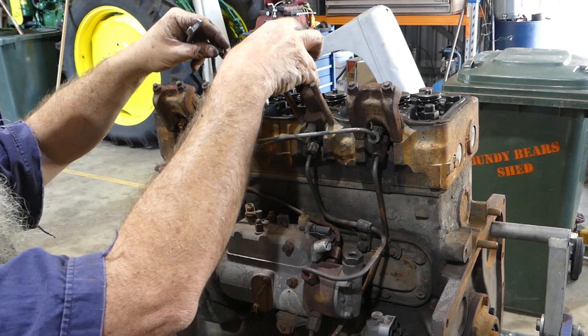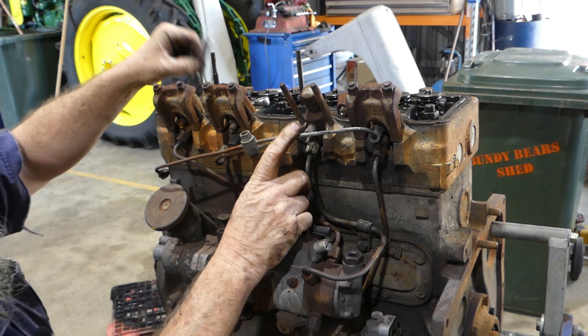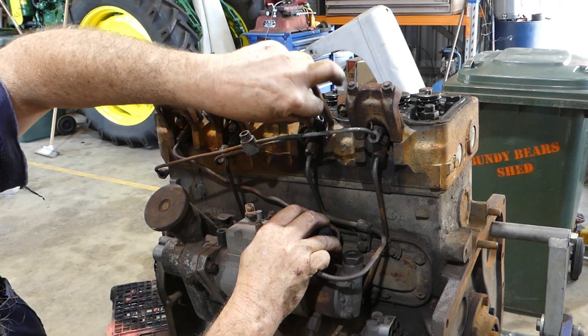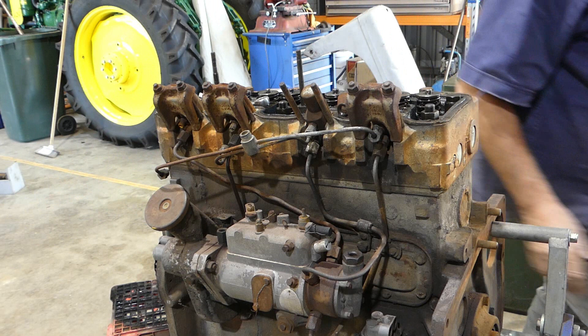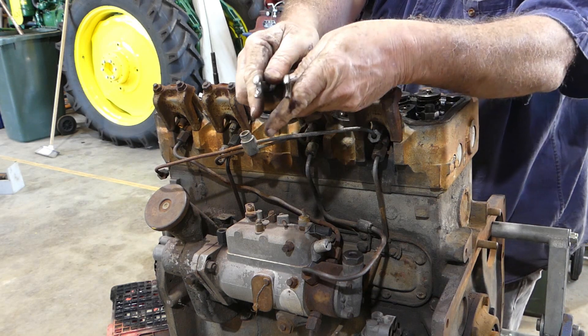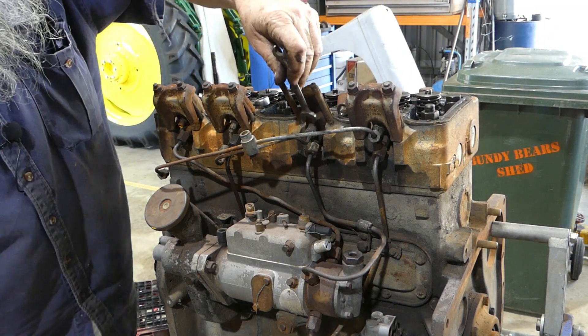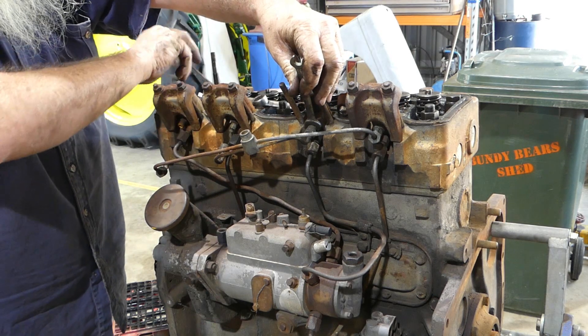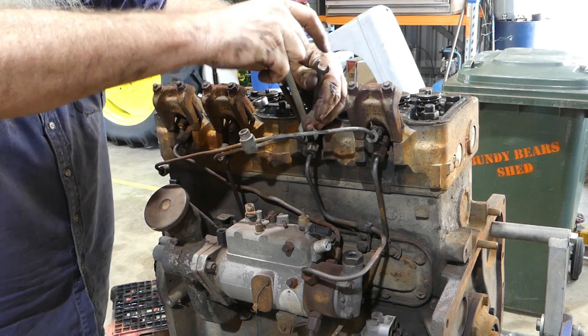If we take this clamp off, that gives us access to get a 7/16th spanner. I'll get the proper spanner — a little 7/16th. The jaws look a bit wide on that one. Perhaps thinner jaws. You can see the difference in the jaws there, so this one might be too wide. I'll use a little Sidchrome one.